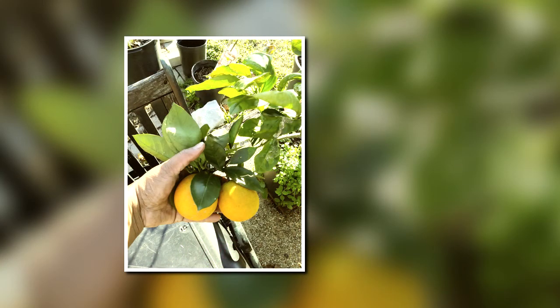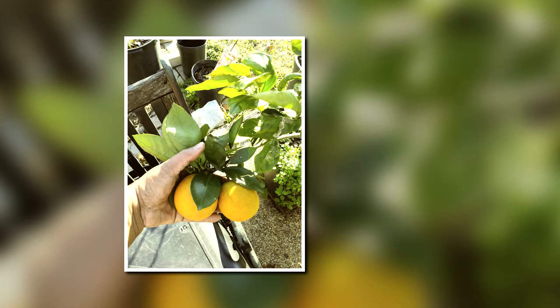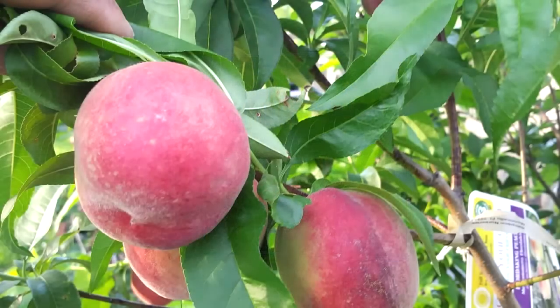Of course, I can't forget some of the citrus that was harvested earlier in the year. Here we have some lemons. This is the peach tree in bloom — those blooms are absolutely beautiful. And those blooms turned into some absolutely beautiful and delicious peaches. I look forward to having more peaches this coming spring.